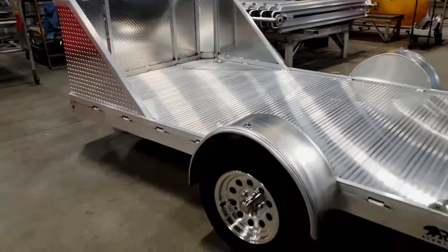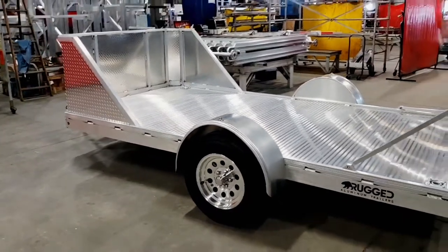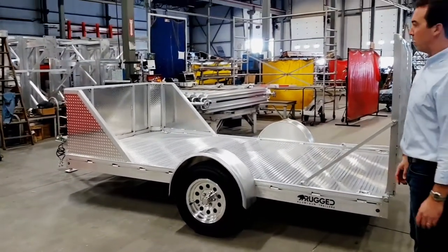Wheels — 15 inch aluminum mod wheels, radial tires. There's also a spare up front if you notice in between the tongue.